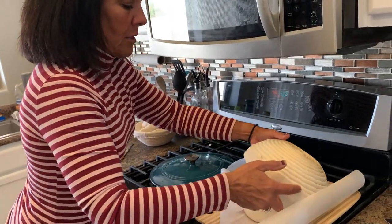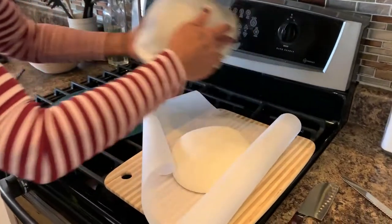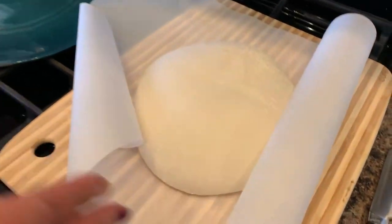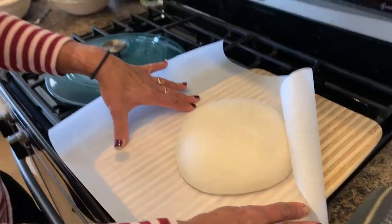Gently pull off your basket, your banneton, and let this sit. I like it on the stove so that it warms up.